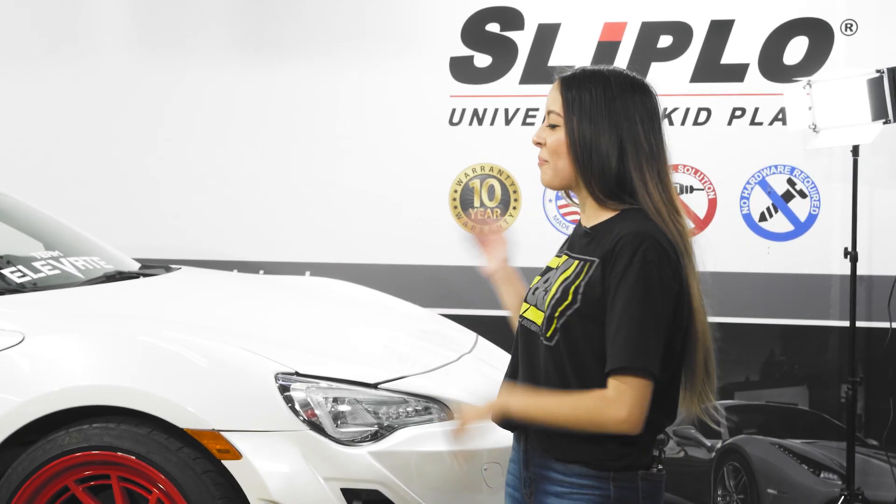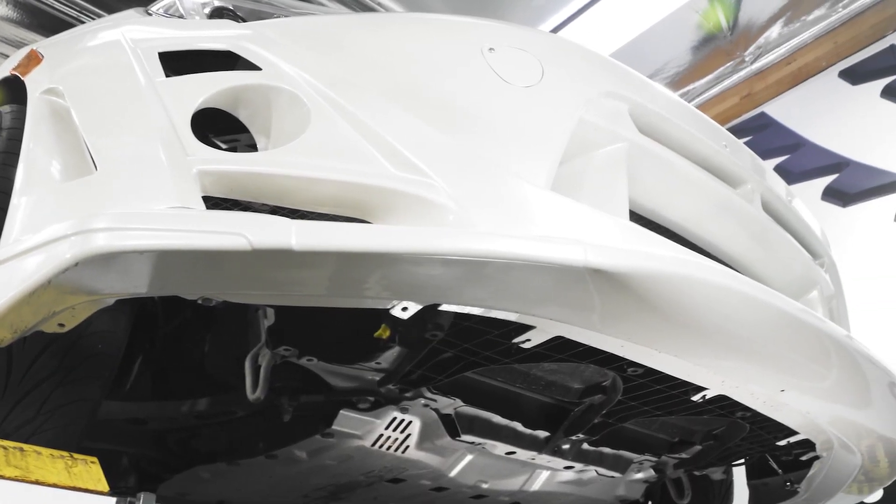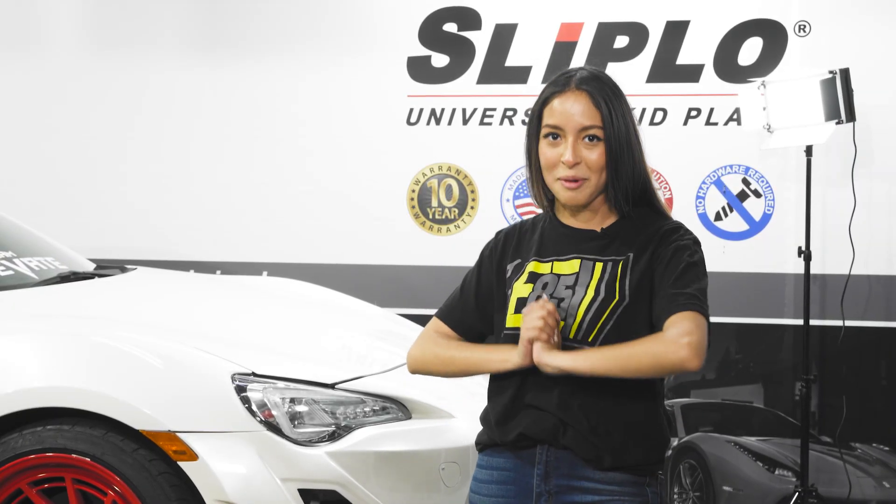Hi, this is Liz. I'm here today because I was invited to protect my bumper, and honestly it's something I really need. Even being on bags, it's still extremely hard to get in entrances and going on the freeway — scraping just happens all the time. So I'm ready to protect my bumper.